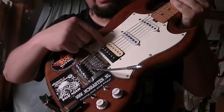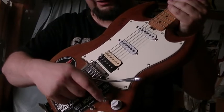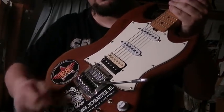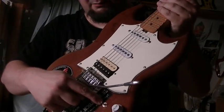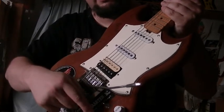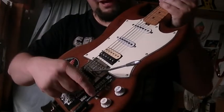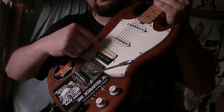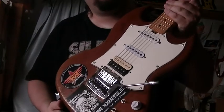In this position you have the bridge pickup by itself. If you put it in either the middle or the neck position you use this switch. If this switch is in the up position, you have the output of those two pickups with this switch. If you put it in the middle, you combine them with the bridge pickup. Put it in the below position and you have the bridge pickup by itself. Make sense?